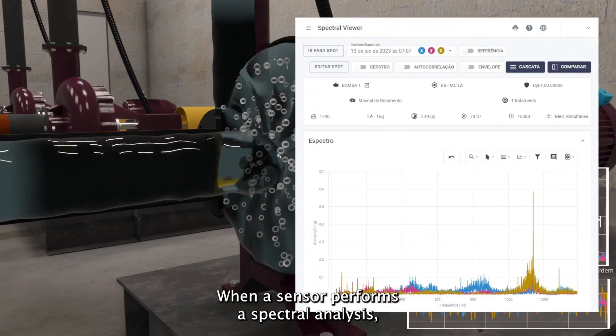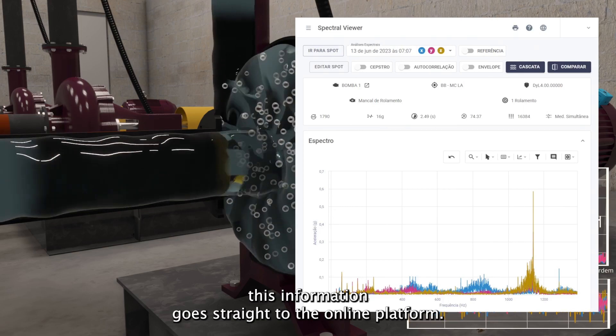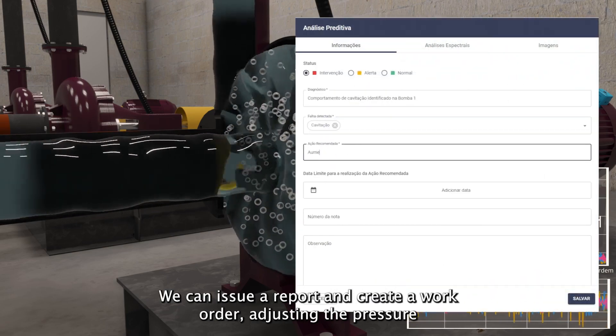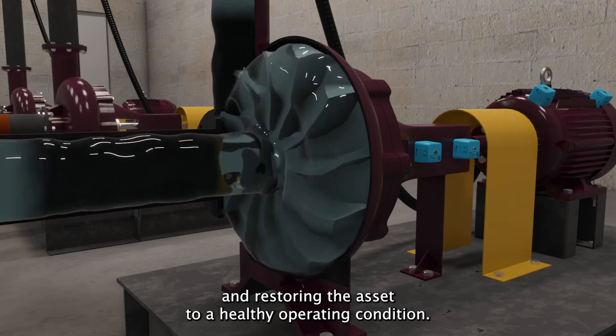When a sensor performs a spectral analysis, this information goes straight to the online platform. We can issue a report and create a work order, adjusting the pressure and restoring the asset to a healthy operating condition.